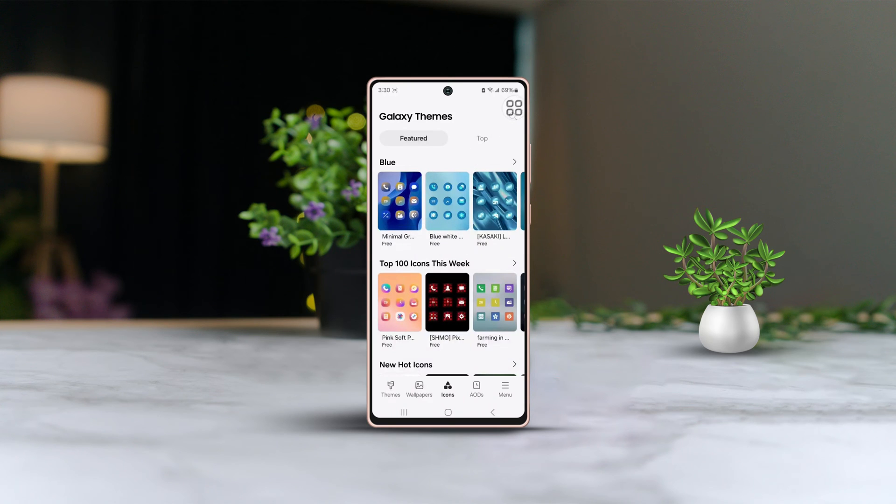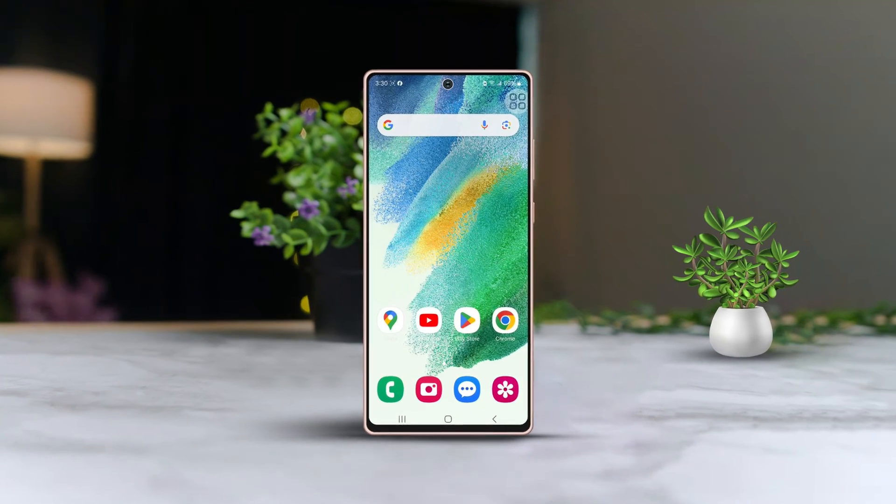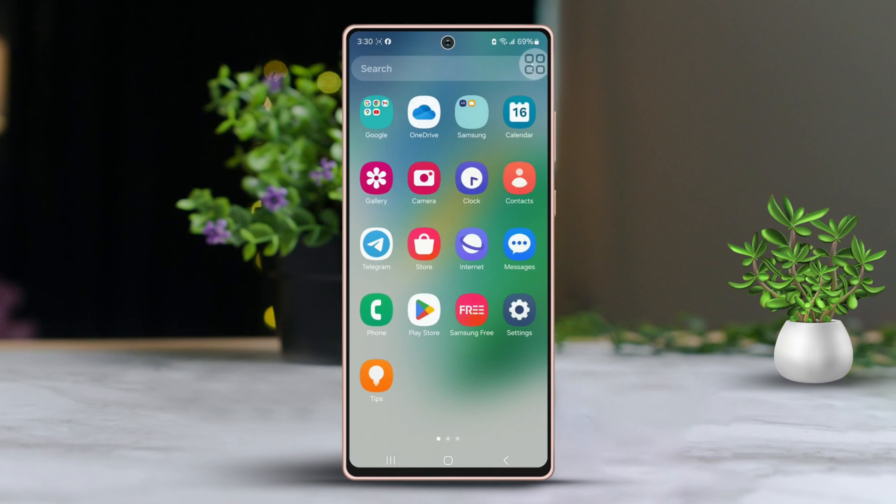Ready to give your Samsung phone a fresh new look by changing out those app icons? No problem, I've got you covered with a step-by-step guide on how to make your phone stand out with custom icons. Let's dive in.